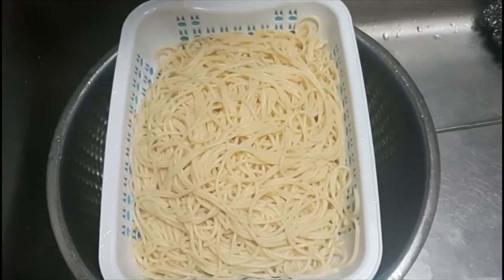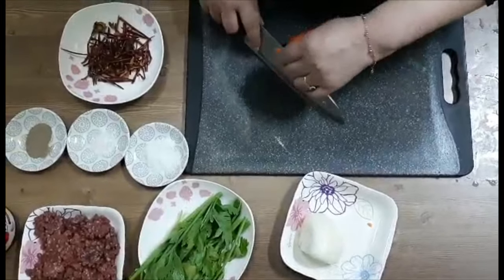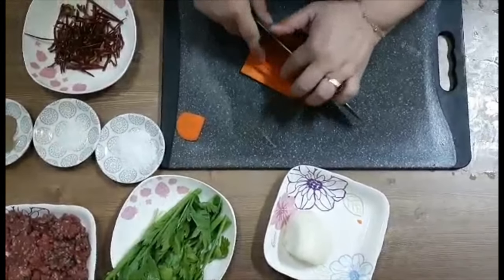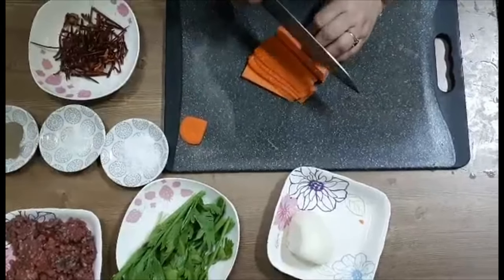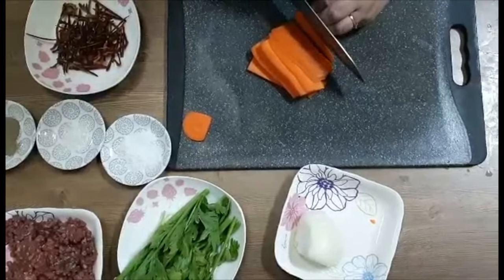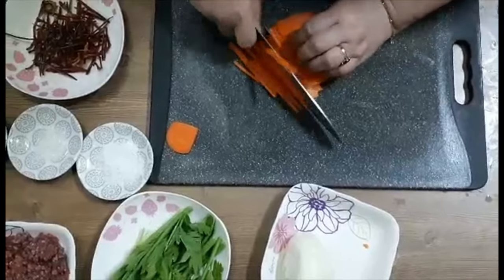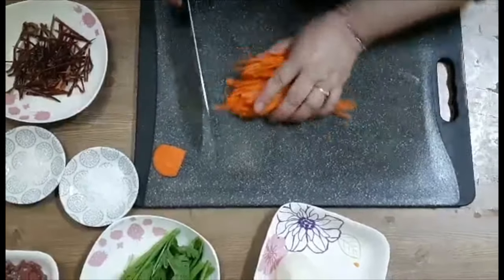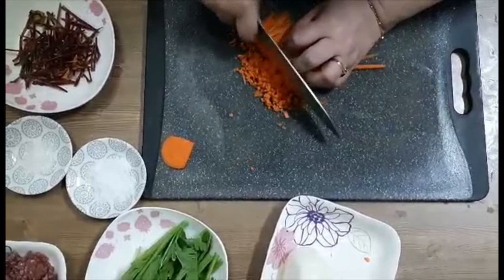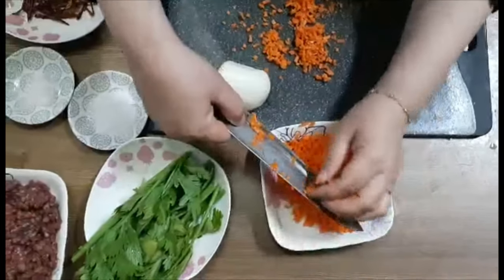Now I am going to cut the carrot. When you eat it, you can cut it as much as you like. I will cut it on the other side.